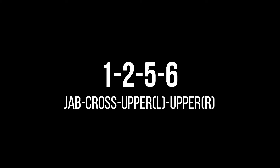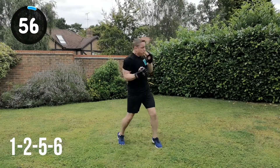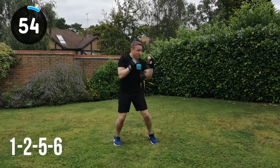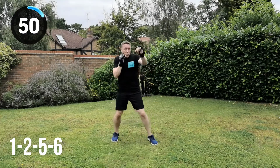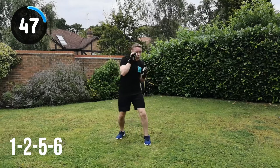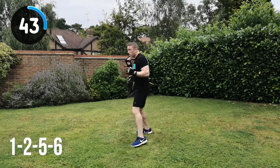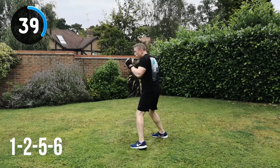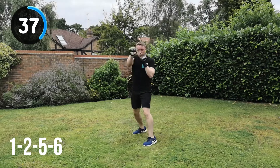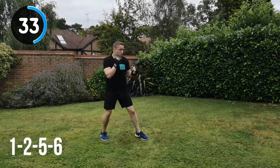Next combination is a 1, 2, 5, 6 — a jab, cross, upper left, upper right. Let's go for it, full speed, full power. One, two, five, six, change position. To keep the energy up throughout — this is a nice and simple one after that, a little bit more complex one before the freestyle, so this one's just to keep you moving, especially later in the workouts. You shouldn't have to really overthink the technique on this one — just focus on getting that speed and power and keeping the energy up throughout this whole workout.